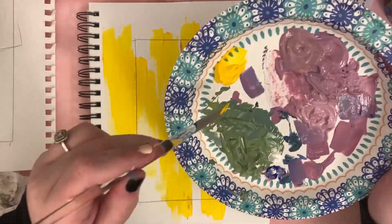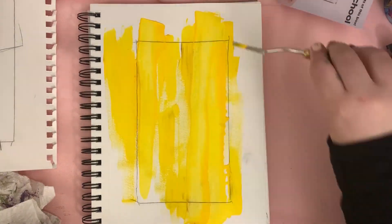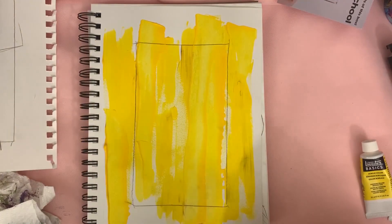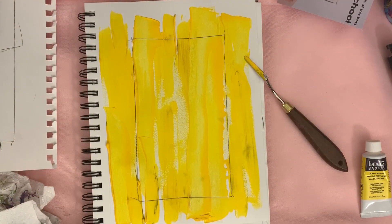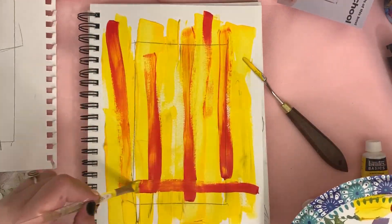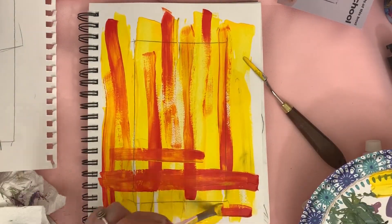Anyways, I originally created something completely different for this video, actually using all of the materials in the box, but it looked like shit and I was already in a bad mood due to missing my unsub by one day. So basically I was really annoyed when I started doing this, and I just started painting reds and yellows down. I call this what I like on my hot dog.